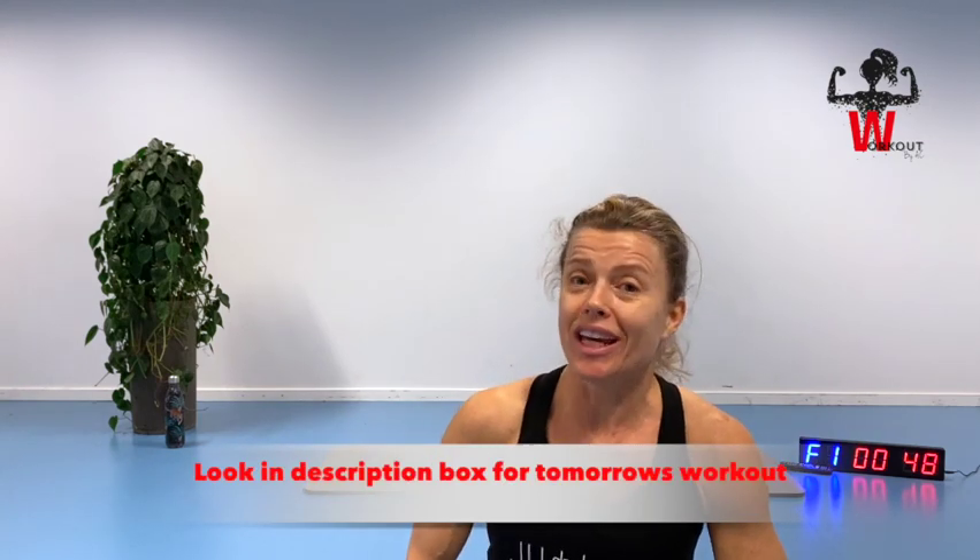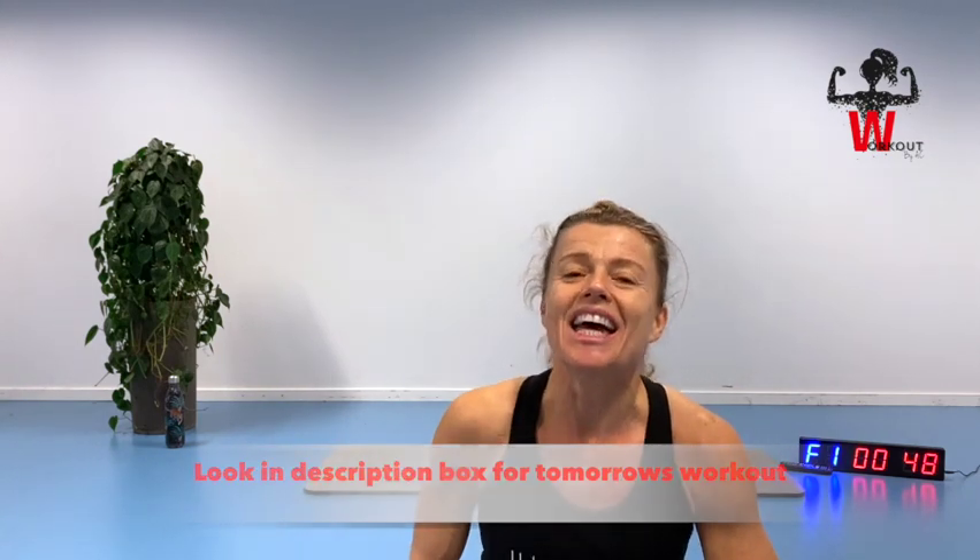Hopefully I will see you tomorrow. Take good care, stay happy, healthy and strong. See you — bye!